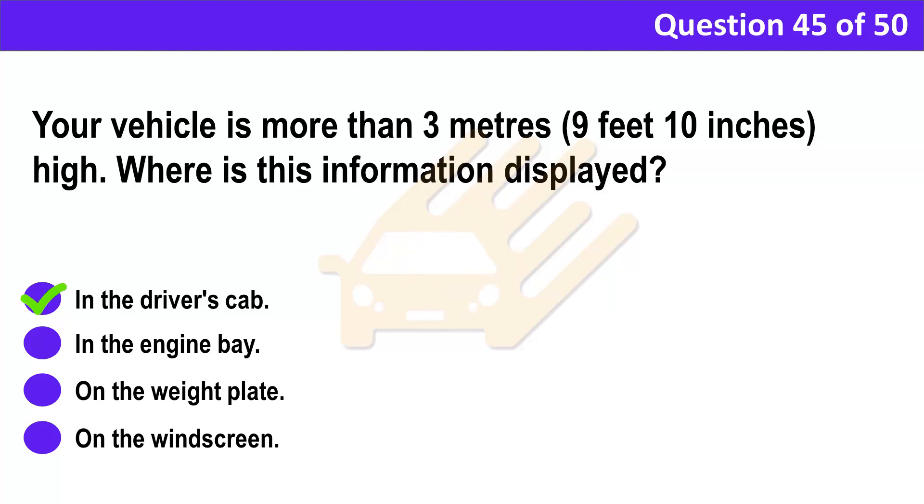Correct answer: A. In the driver's cab. Explanation: It's a legal requirement that information about a vehicle's height can be seen by the driver from their seat. It's important to know the height of your vehicle so that you can avoid any height restrictions on your route.